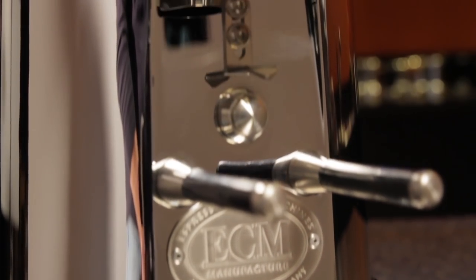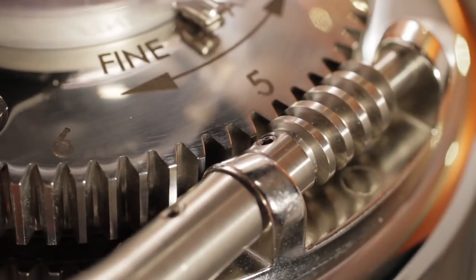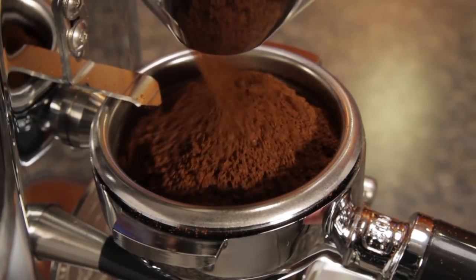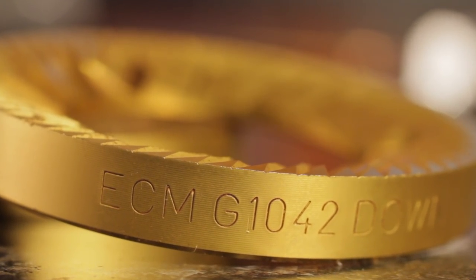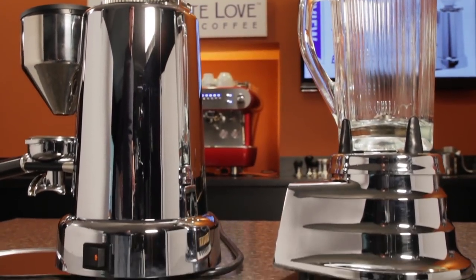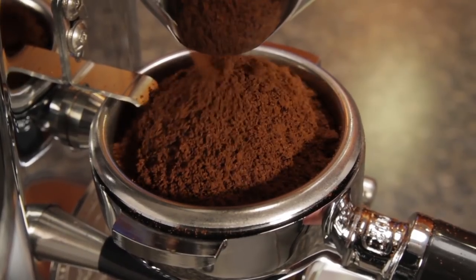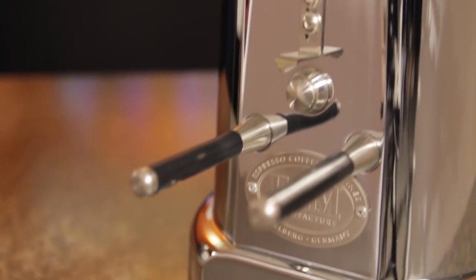Overall, the ECM V-Titan 64 is a beauty that is very well put together. Worm gear grind size adjustment is as precise as I've seen. Timed dosing is very accurate with less than 3% variation in weight when grinding in the 18 gram range. Those titanium burrs are going to stay sharp for a very long time. I love the vintage look and the extra quality and design touches — it's a grinder built to serve for a lifetime or two of home use, a real standout and, in my opinion, one of the finest 64mm prosumer level grinders available.